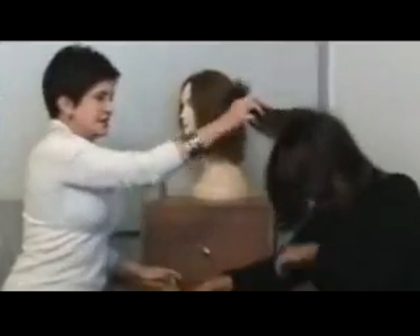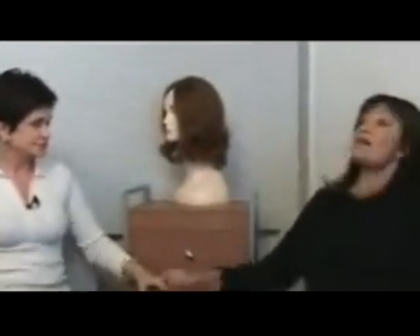It won't come off. You can actually pull harder if you want. It's not going to come off — it doesn't come off unless it's taken off intentionally.